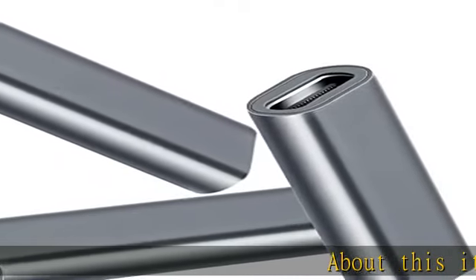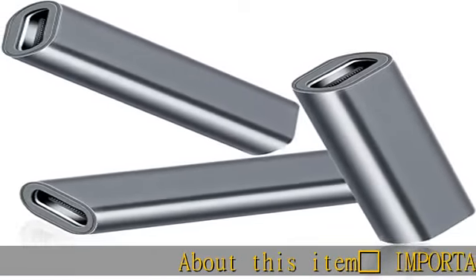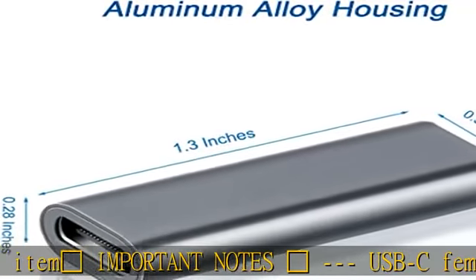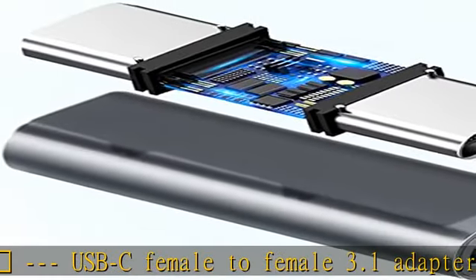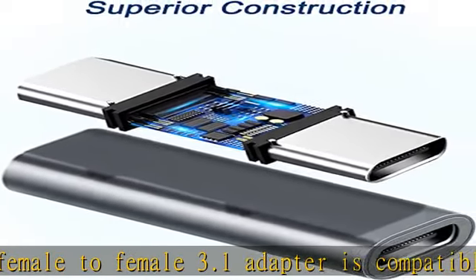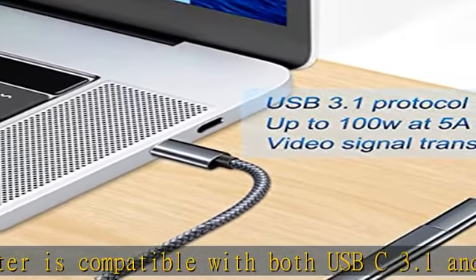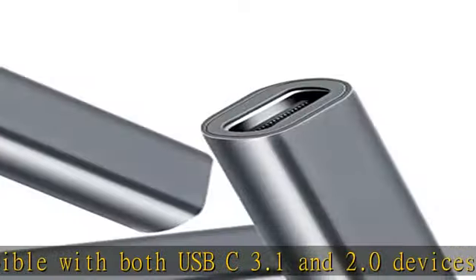Important notes: The Dash USB-C female to female 3.1 adapter is compatible with both USB-C 3.1 and 2.0 devices. Due to the compatibility of USB-C protocols, if you need to connect a USB-C 2.0 peripheral to a USB-C 3.1 port, it must be done in a specific direction.